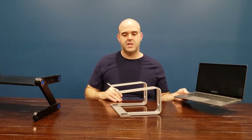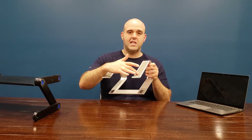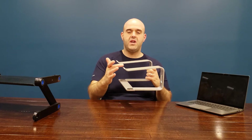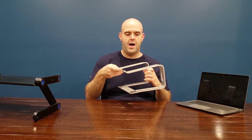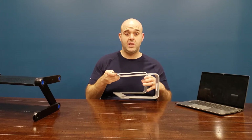Some of the cool features of this laptop stand is that it does include rubber anti-slip mats, and you can see here it also has these hooks. I've been using this for a few months, and I've not had any incidents with my laptop slipping, which is awesome.